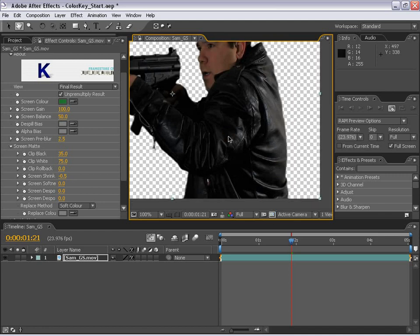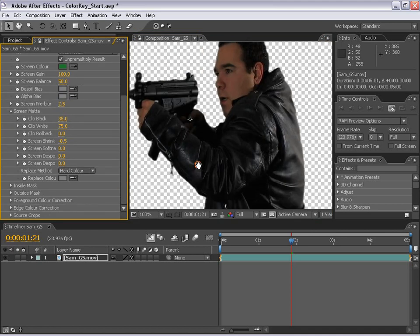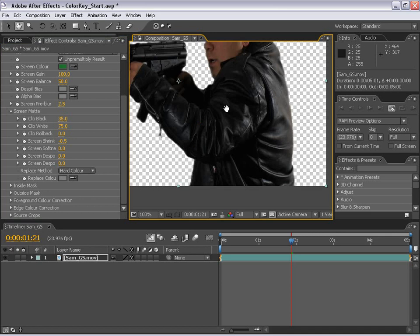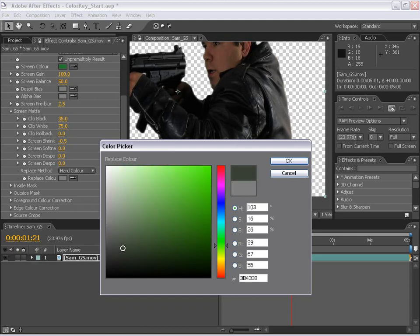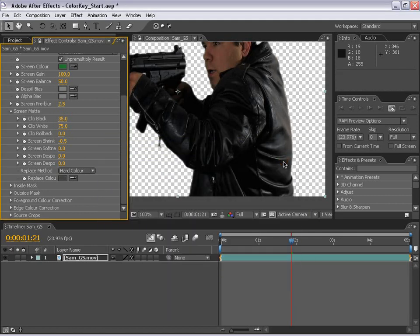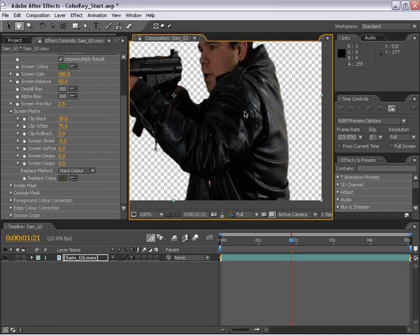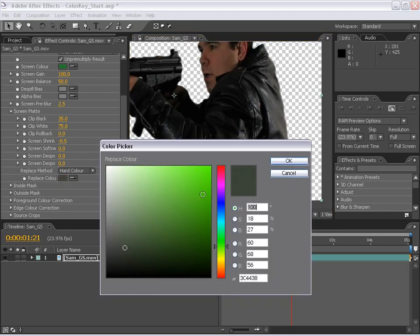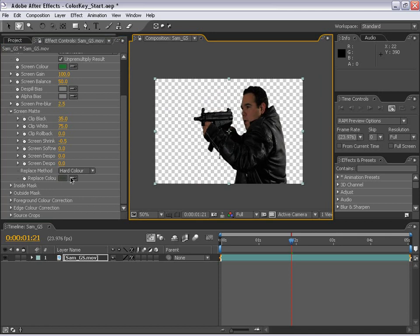Since we're working with DV footage, there are a few workarounds. I'm going to switch the replace method to hard color, which is just a little bit lighter blending with the green color we're suppressing. I'm also going to change this color to a grayish green. The reason is to get a little closer to the original green because of the low quality of DV footage — we can run into some artifacting with the color sampling. The closer you get it to green, the less artifacting. But you want to be far enough away so that the tint isn't there. This color seems to do it for us.